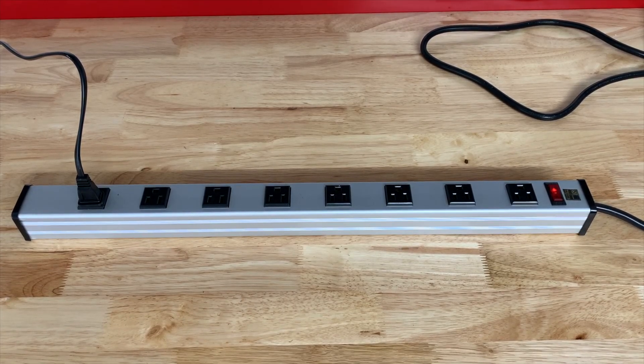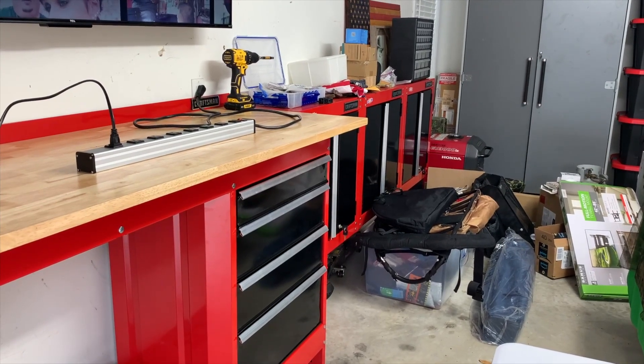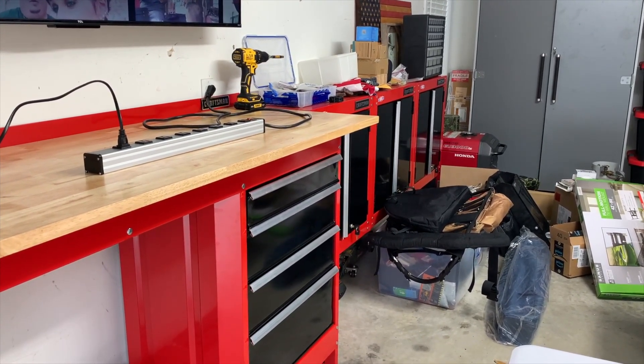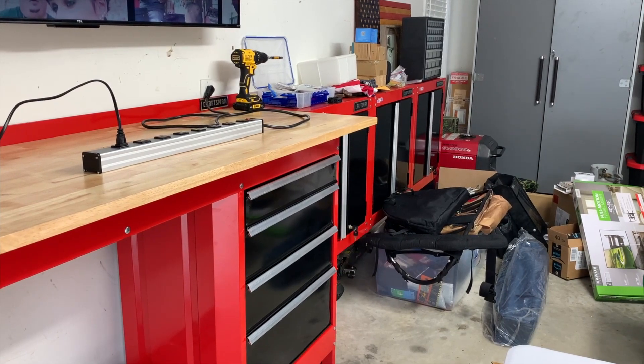I'm Steve and this is the Berigta angled flat plug. It has eight outlets — a metal power strip that I'm using in my shop. As you can see, my shop's a little bit messy, but I'm working on it, and the Berigta power strip is going to work out well for me.